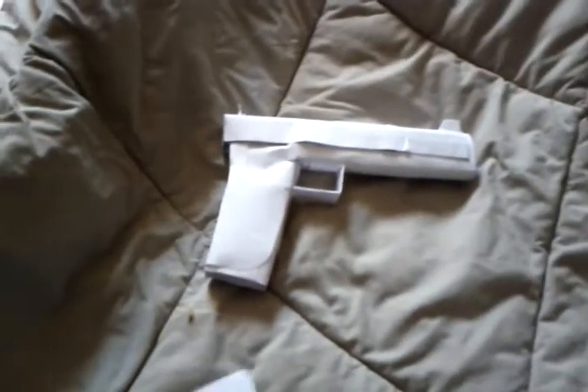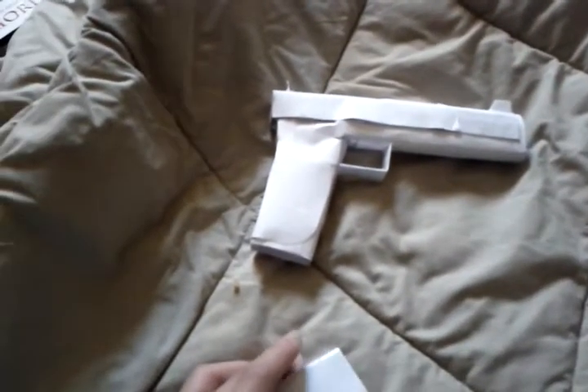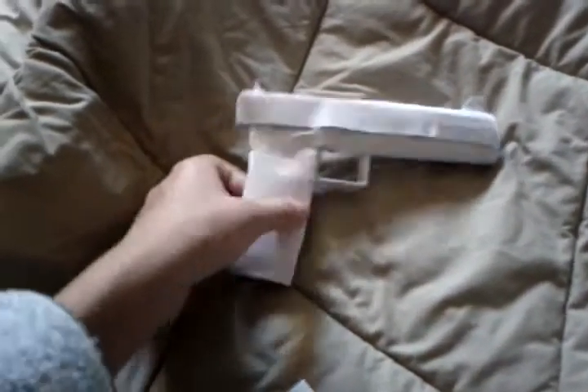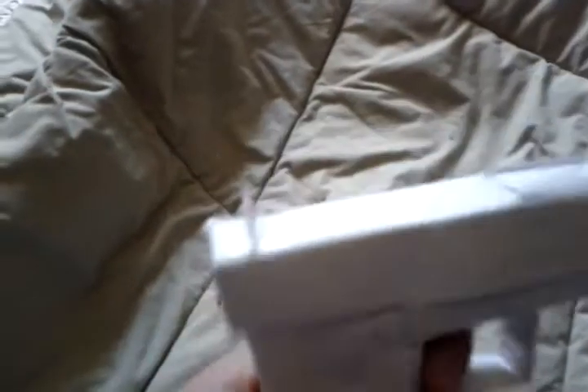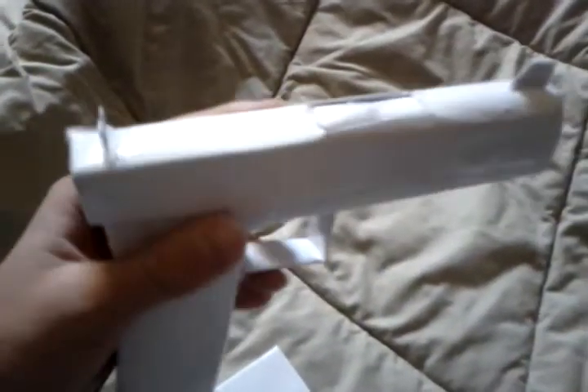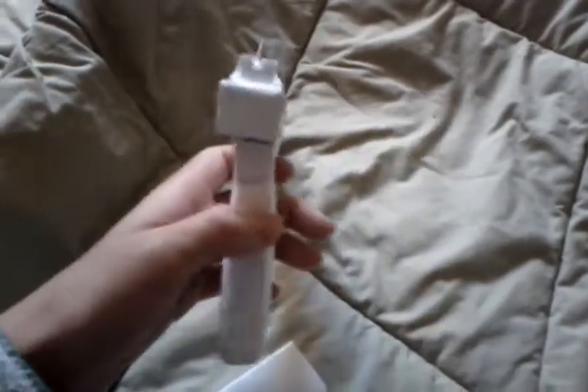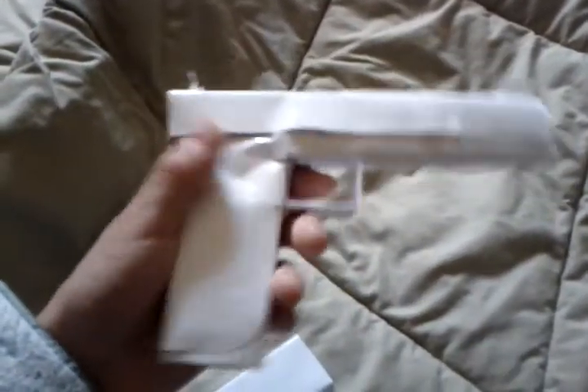I originally intended this to be some crap pistol that I randomly made at camp, but it turned out really good. The slide is functional — you pull the slide back and it reveals a slot where you put the bullet in. I can't do it right now because I'm holding the camera.